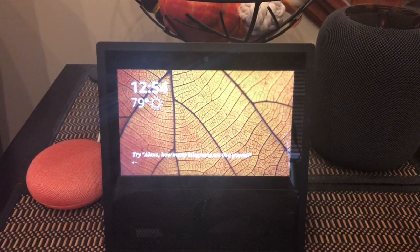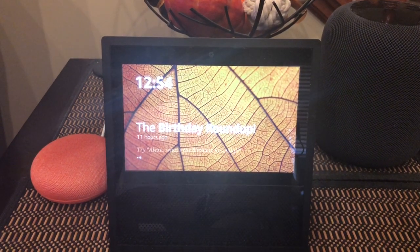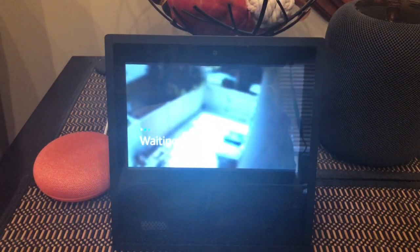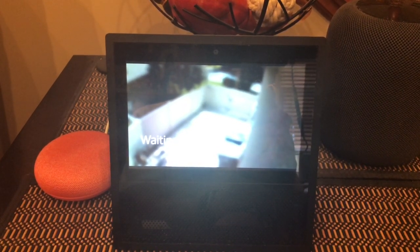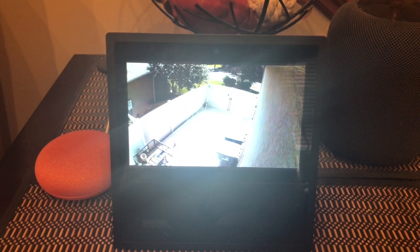Today I'm gonna show you how to watch your Blink camera on your Amazon Echo Show. Alexa, show me the side yard. Okay. Now that says waiting for Blink. There it is. There is the side of my house.